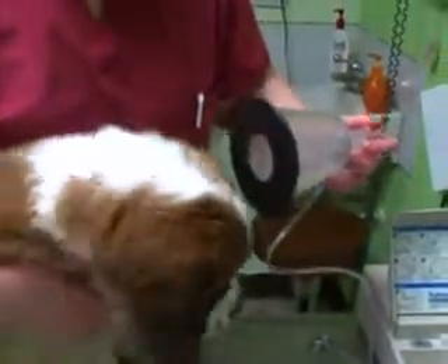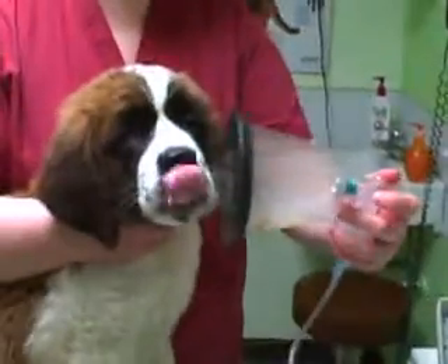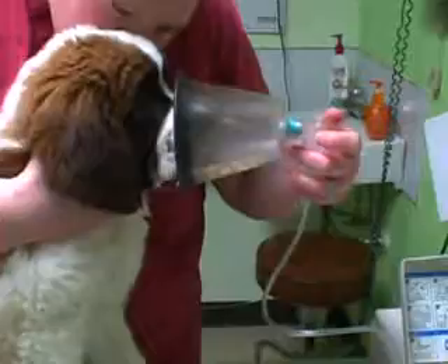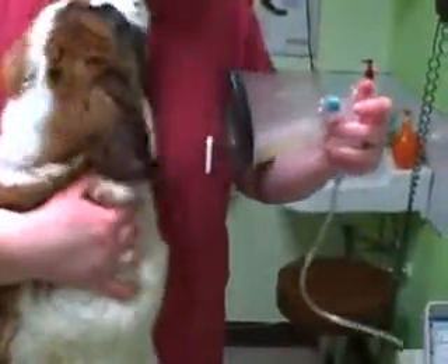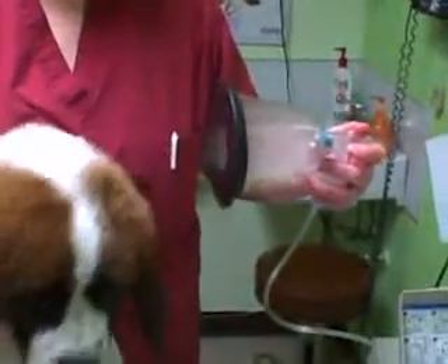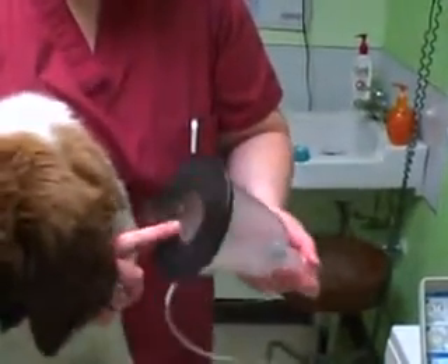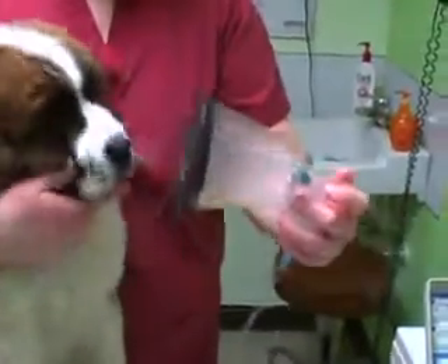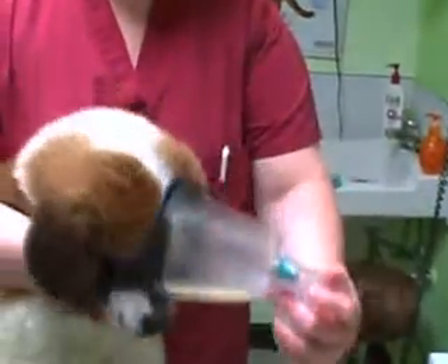It usually takes around 10 to 15 minutes for most nebulizers. We don't suggest using the handheld nebulizers because they're too clumsy. As you can see, it's hard for one person to restrain the pet as well as hold the mask on the dog. So if you have a long tube or you're trying to hold a small handheld nebulizer as well as the mask, it's going to be difficult.